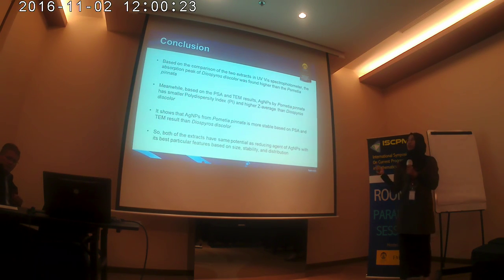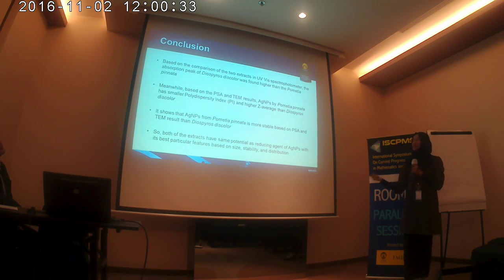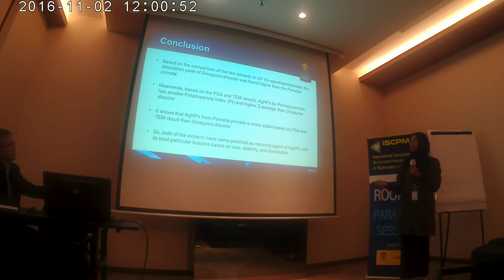This is the conclusion. Based on the comparison of the two extracts in the UV-Vis spectrophotometer, the absorption peak of Diospyros discolor was higher than Pometia pinnata. Meanwhile, based on PSA and TEM results, silver nanoparticles from Pometia pinnata have a smaller polydispersity index and higher size average than Diospyros discolor. This shows that silver nanoparticles from Pometia pinnata are more stable. Both extracts have the same potential as reducing agents for silver nanoparticle synthesis based on size density and distribution.